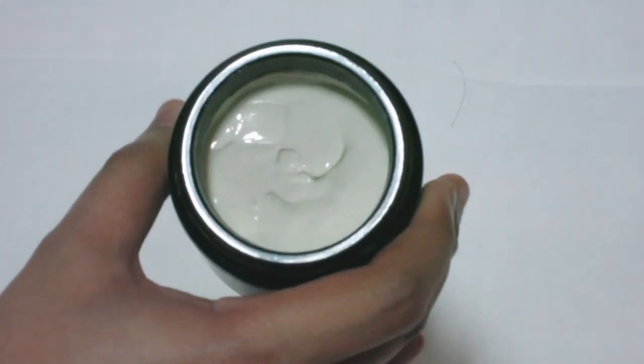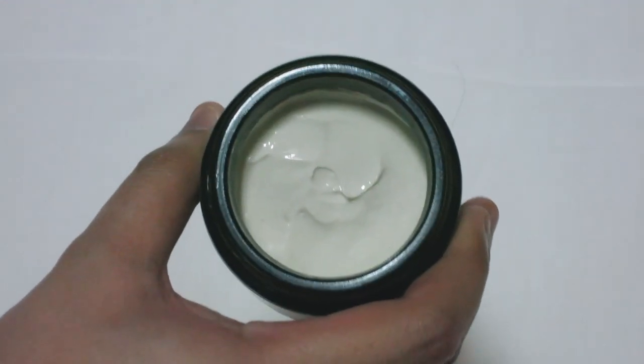Everything about the presentation just looks really nice and I really like how it looks. If you open it up, you get this creamy paste inside. The scent is their own cologne blend — it pretty much just smells like a clean, fresh cologne. It does smell nice but it's also really light and inoffensive, so even if you don't like it, it's not gonna bother you throughout the day.